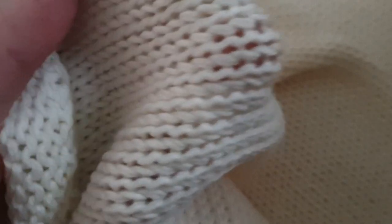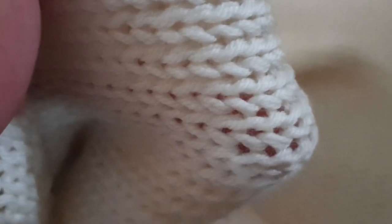Sock blanks can be difficult to dye because it's hard to get dye into all of those little stitches. It's really easy to end up with white in between the stitches when you unwind the sock blanks, and most people probably aren't going to like that. So before I dye, I will soak them in a big bucket of hot acidic water.